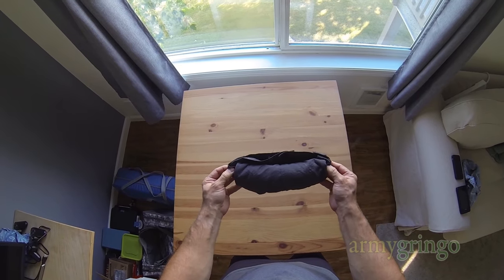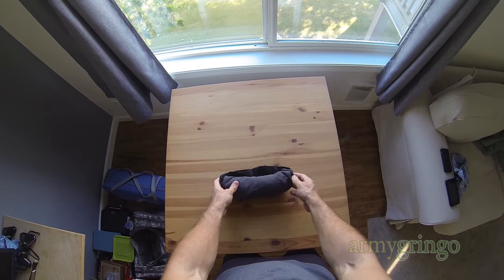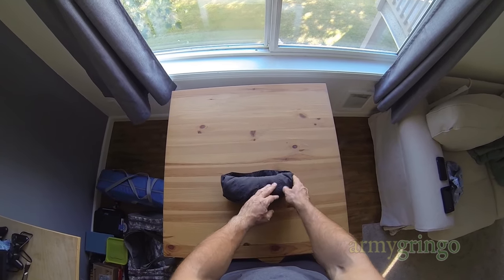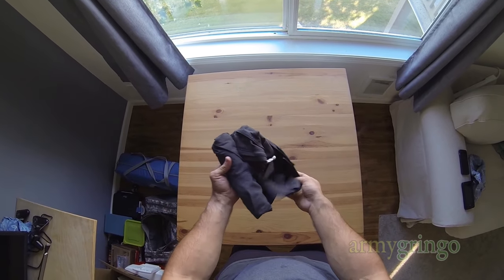Now for troubleshooting — if this is not working out for you: if it comes apart too easily, that means you need to tuck in more fabric. When you make your fold, you need to add more fabric that goes over on the sides.